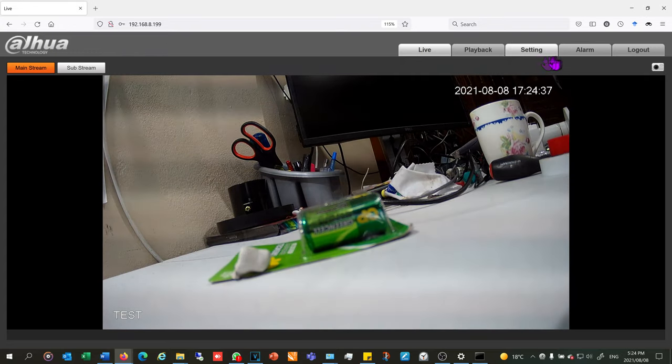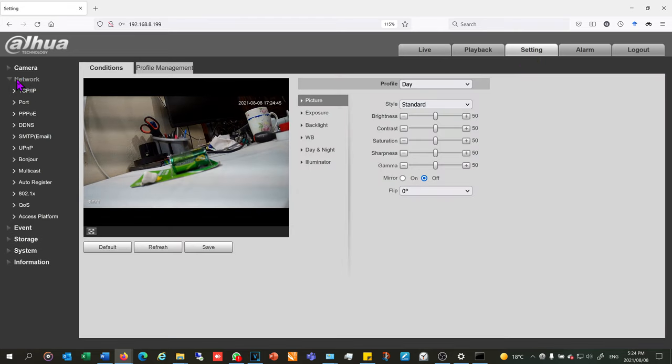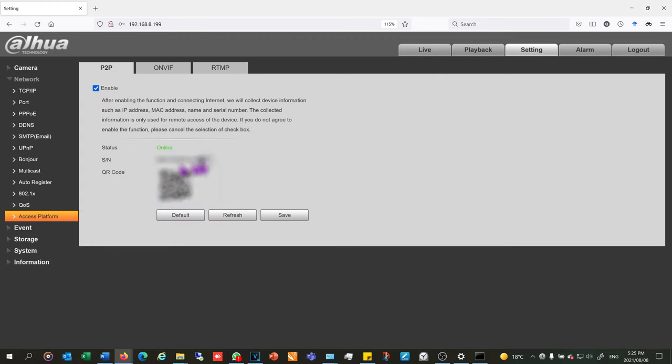All I need to do now is set up remote viewing. In settings I go to network, then access platform — this may also say P2P or peer-to-peer. As soon as I click it, it shows a QR code. That QR code is private: if I show it to you, you could scan it and gain access to my camera if you also have my password. The QR code may also be found on the camera itself. For ultimate security don't show anyone your QR code or serial number. I take a photo of the QR code or scan it with my phone.